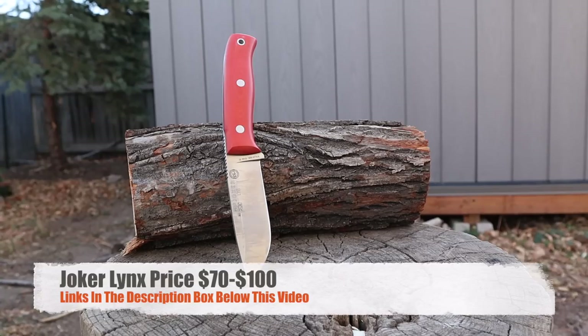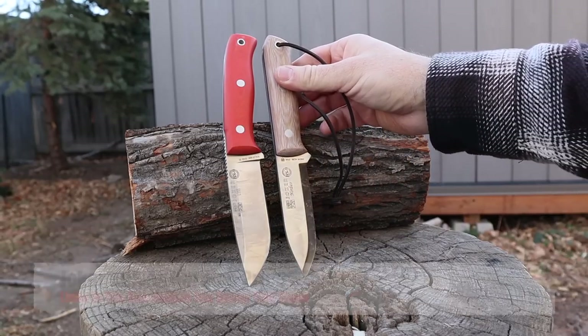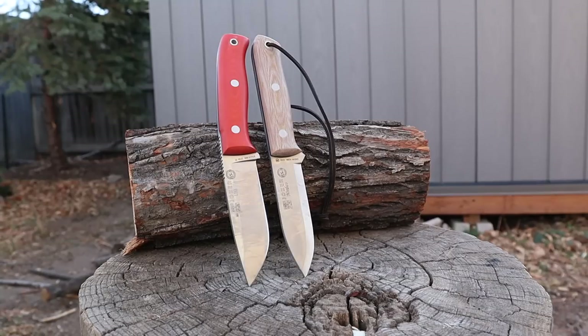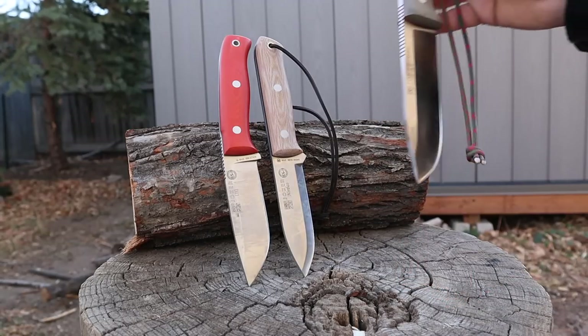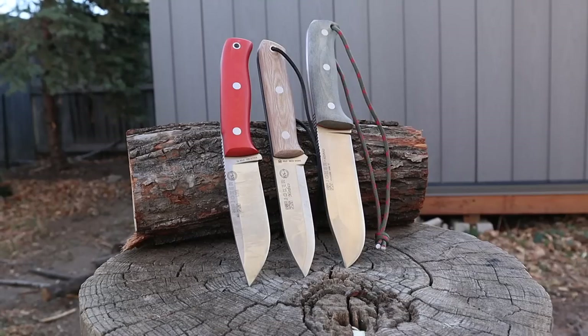When I reached out to the company to get the Kydex sheath for the video, they also sent me two other knives to review. The Nardico is a bushcraft-style knife made with Sandvik 14C28N steel, Scandi ground, with a different micarta and leather sheath — it came with a fire steel and usually goes for about $75. They also sent the Nomad, made with N695 steel, going for around $110. It's almost a survival knife at about 5 inches and very robust. Those will all be in the Amazon links.